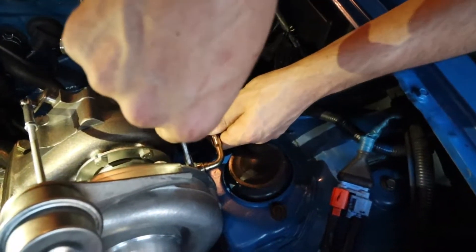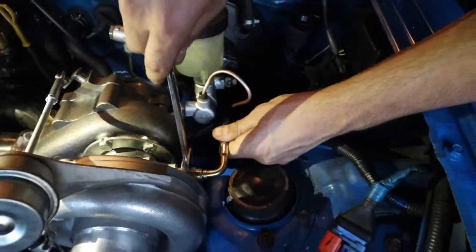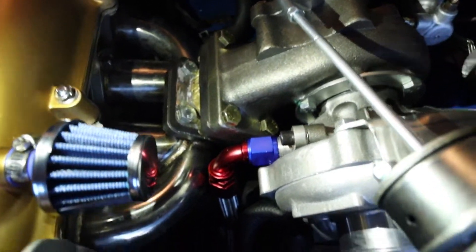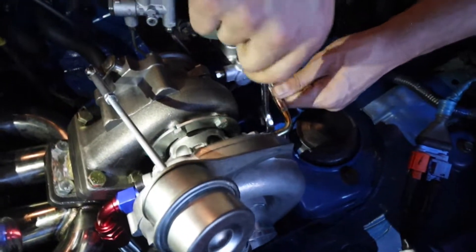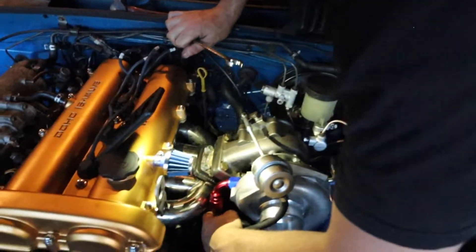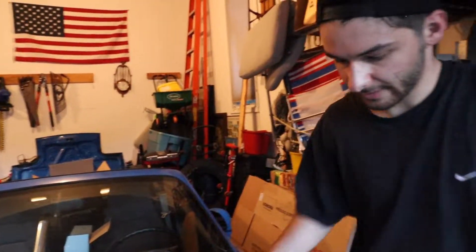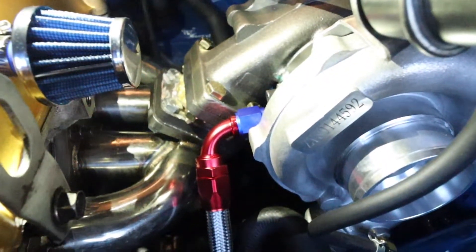We're getting the oil feed line in now, just tightening her down. Everything is so tight. Next we're going to do the return line down there, tighten that up and get it away from the manifold, and then start drilling into the oil pan. Everything is super close to the manifold. The oil feed line is bolted up. Now I've got to hook up the return line - it's close to that manifold so I'm going to tighten it down in that orientation so it doesn't hit the manifold, while still getting a perfect seal on that adapter.